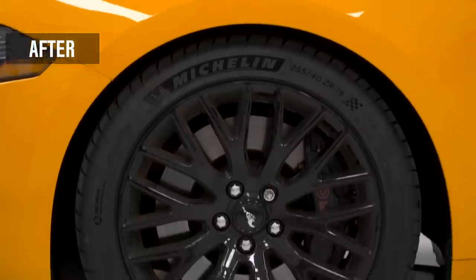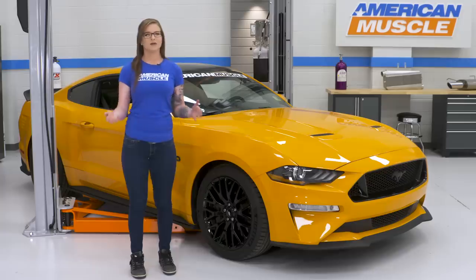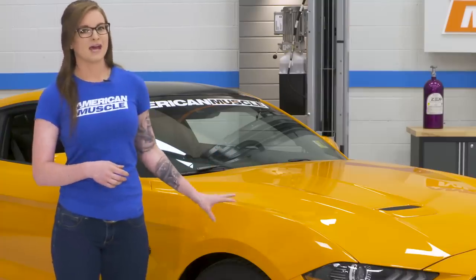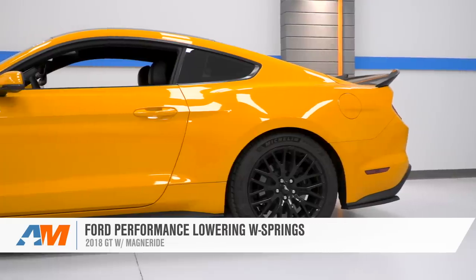Lowering springs give handling performance benefits and looks improvements too. They lower the center of gravity, they help the car stay more centered and more balanced, and they help with nose dive during braking and squatting under acceleration. When it comes to the 2018 Mustang though, the MagneRide option enters the picture. If you have MagneRide, you need to pick up a MagneRide-compatible spring. The car that we have in the shop with us today does have MagneRide, and so that changes the lowering spring options quite a bit. Ford Performance already have a MagneRide-compatible spring available, so that's exactly what we installed on this car.